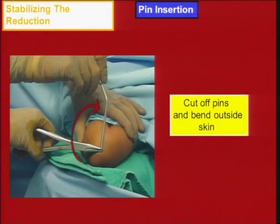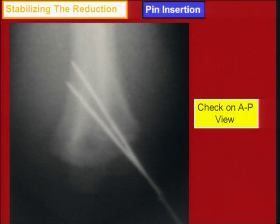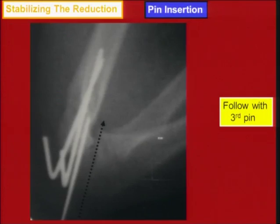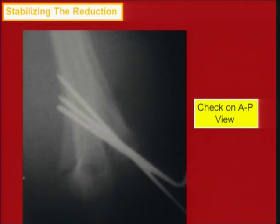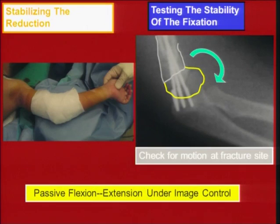You pass your second pin, which may be parallel or divergent. Cut the end of the pin, bend it, then pass your second pin and check on the AP and lateral views. You may decide to pass a third pin for more stability. You could start from the lateral side, fix it, then fix the medial side with a single pin. Check the stability of the fixation on a C-arm by doing passive flexion-extension.